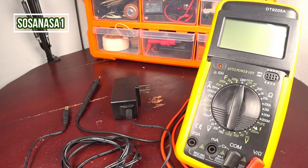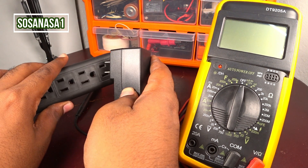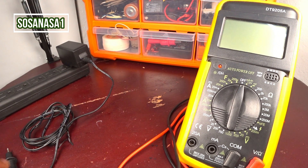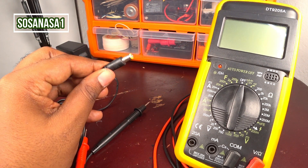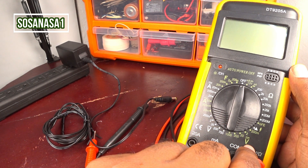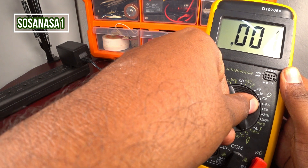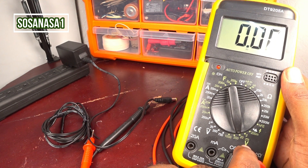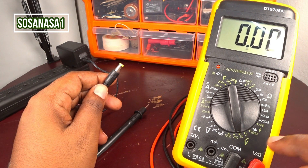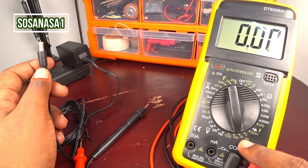First, we need to connect this switching adapter to a power outlet — connected, it's ready. Now take the digital multimeter and set it to direct current voltage. In this case, set it to 20 volts, because this switching adapter produces 5 volts and 20 volts is higher than 5 volts, so this limit is safe.